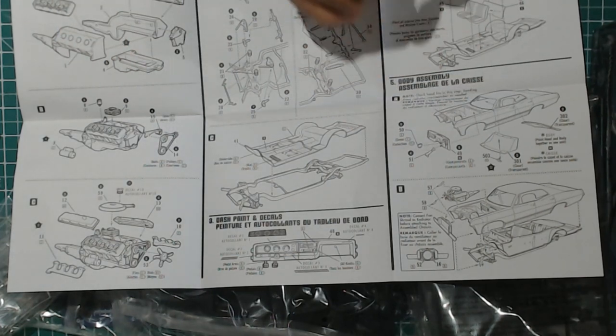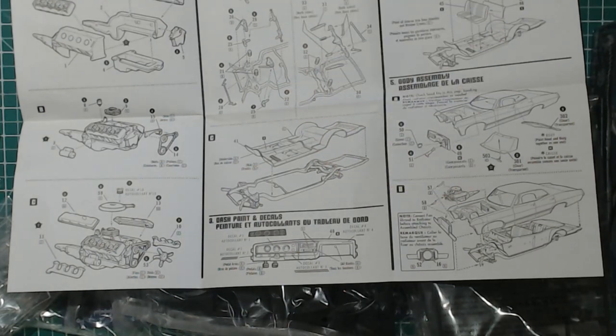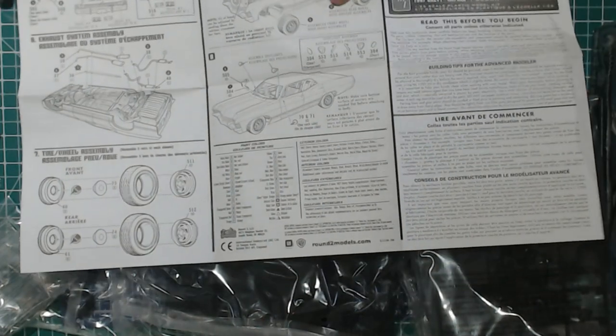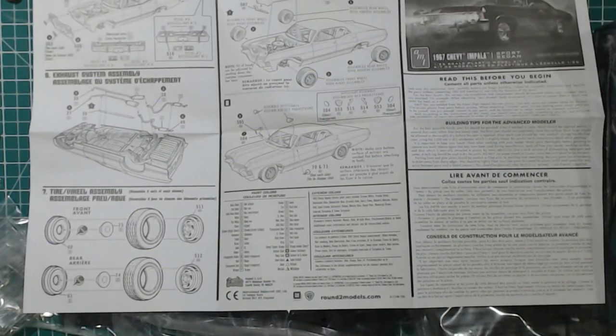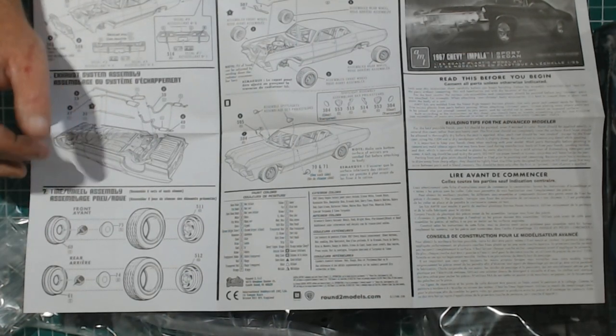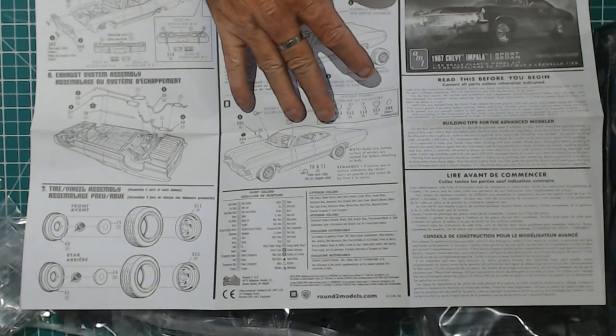Clear pieces fitted, firewall. Mounting the body to the chassis and the interior. Fitting the rest of the pieces, attaching the exhaust system. Bit of a paint thing there. Paint guide with your wheels and rims. Final assembly — attaching your tires, hood, mirrors.